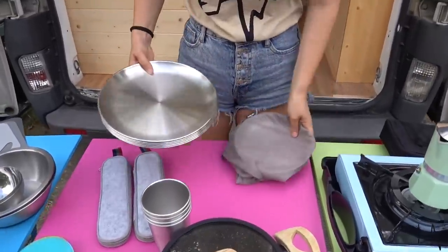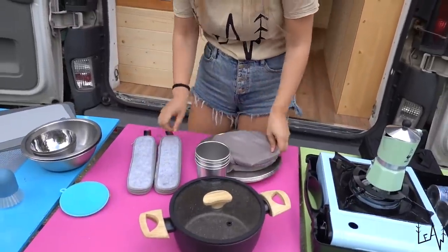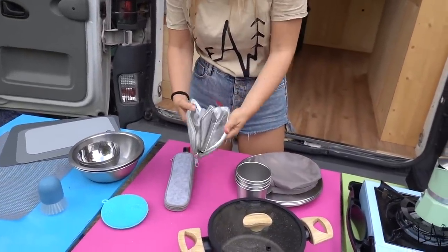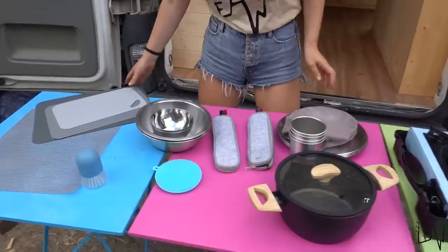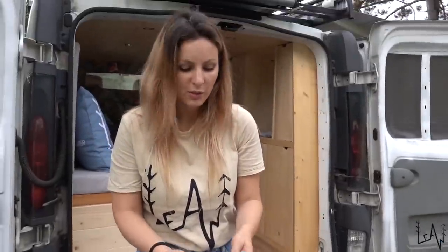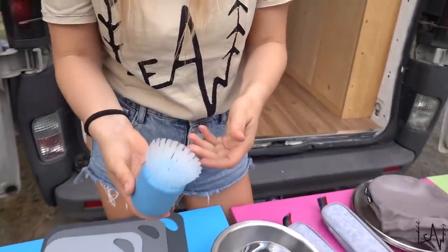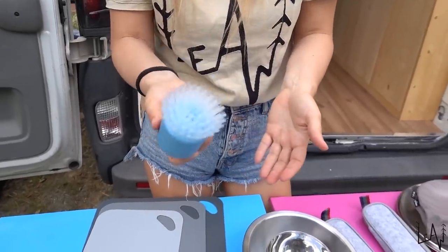We need to pay real attention to the weight because we cannot carry a lot. Especially while travelling, you need to be light. That's why we decided to buy plates, glasses, and cutlery — everything in stainless steel and they are super light. We have three cutting boards. We have two silicone sponges — they are not stinky, they are easy to wash, and you can reuse them forever. Here we have a soap dispenser for the plates so you will not waste any soap — with this one you use the right quantity.